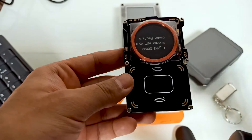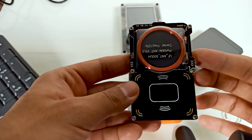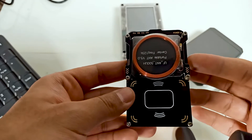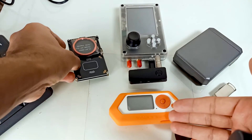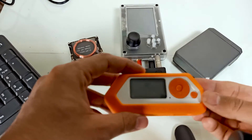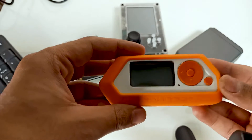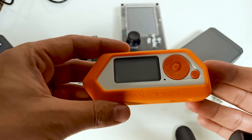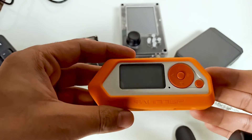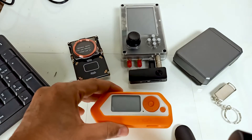Proxmark3 is specific to RFID and NFC, and it is a little complicated to use, but it's a very powerful tool. On the other hand, Flipper Zero is not as powerful but it's very easy to use — that's the edge of Flipper Zero. You don't need to know the core technology, whereas with Proxmark3 you should understand how the technology works.